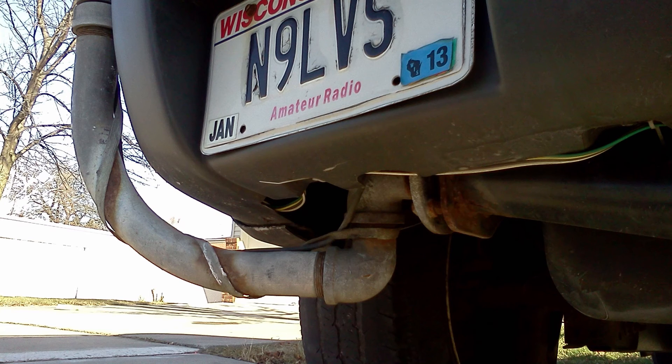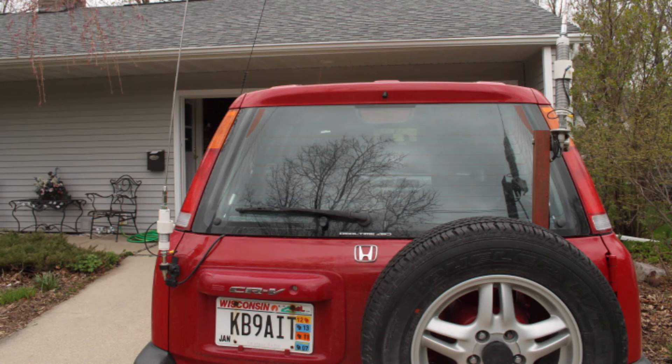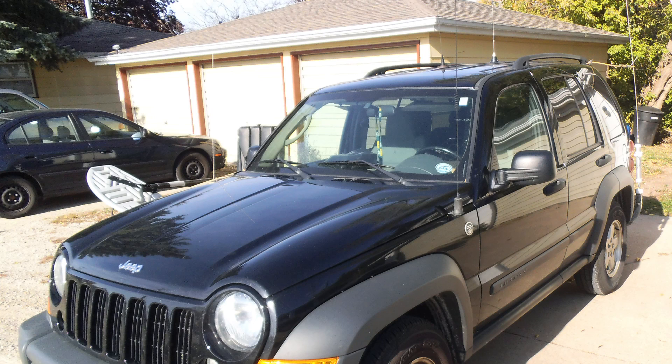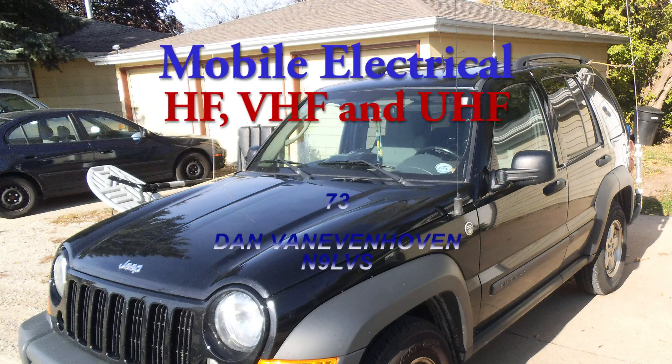Sometimes you have to get unconventional with your mounts to get proper grounding. A good rule of thumb to keep in mind with antennas is the vehicle is basically your counterpoise or your radials. I hope this video is useful, and 73s from N9LVS.